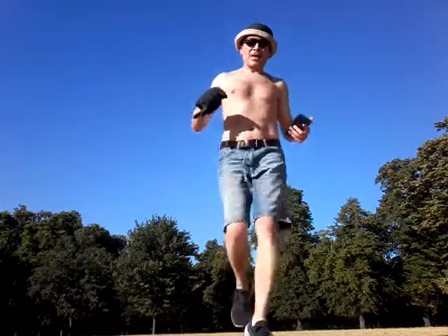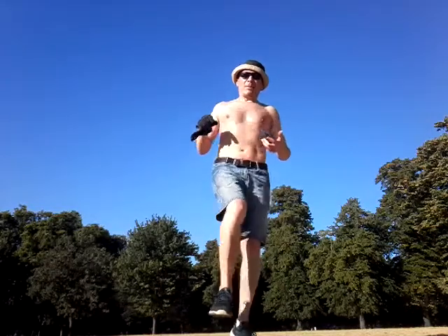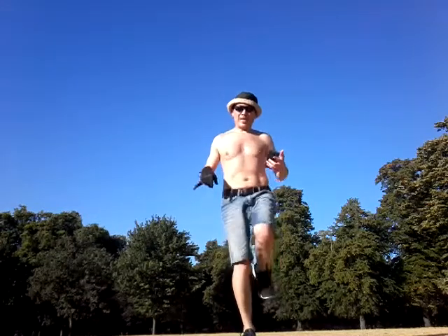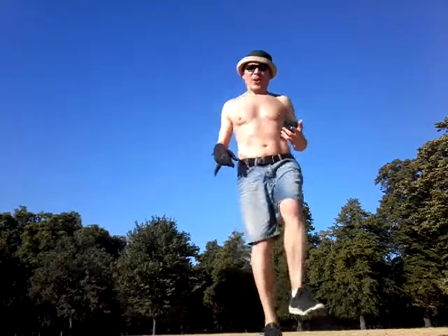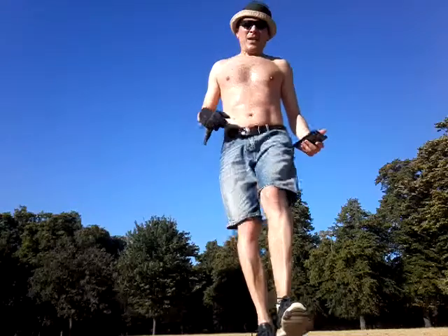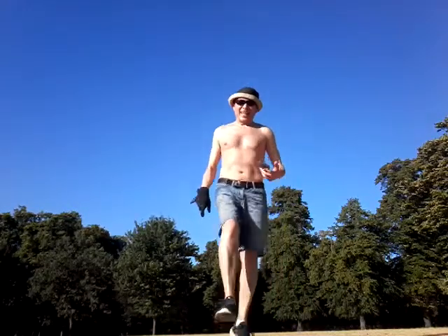Switch, tap, tap with your heel. Switch, tap. Tap, tap — heel, heel, heel.